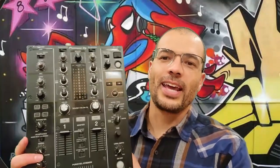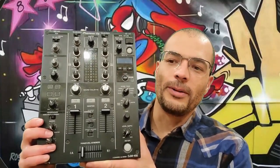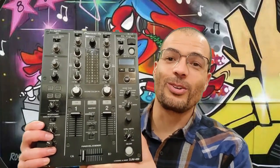It has a lot of the same effects and it's way cheaper. This is a fantastic mixer if you don't really have two grand to blow on a mixer but you want a lot of the same functions — this is a great one.